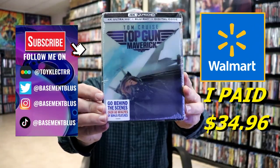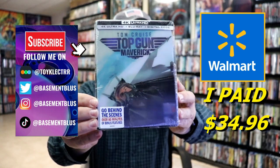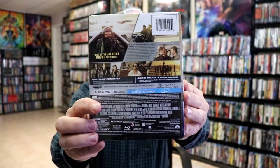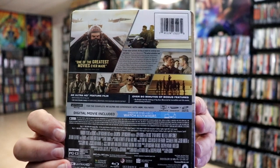So today I've received my order for Top Gun Maverick. This right here is a Walmart exclusive with the lenticular magnetic card. Here's the front and here's the back. If you'd like to check out these special features, you can go ahead and pause and do so.